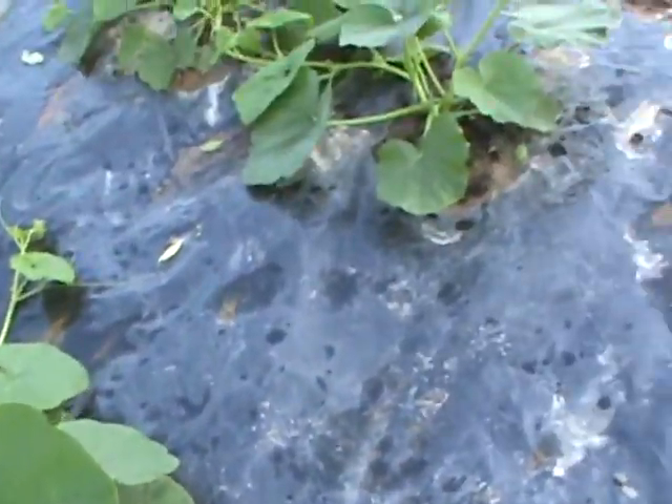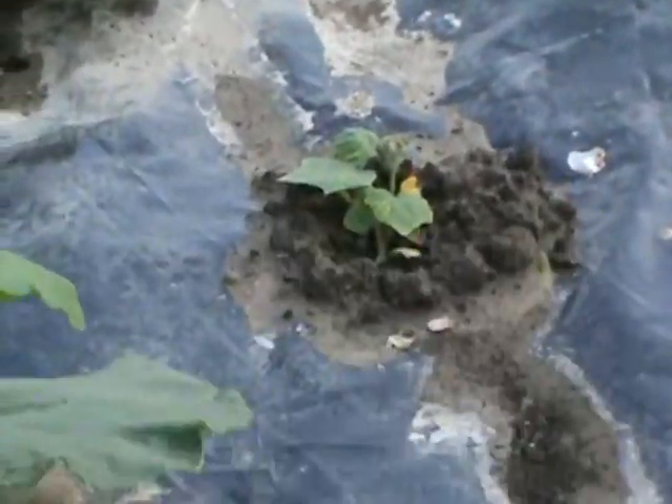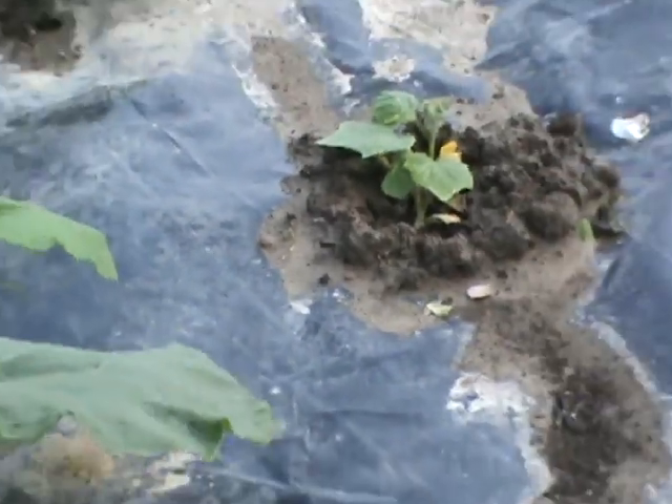Sixteen zucchini out here, and about eight is all we need. There's one right there we just transplanted — right there — we just transplanted it out of a pot.